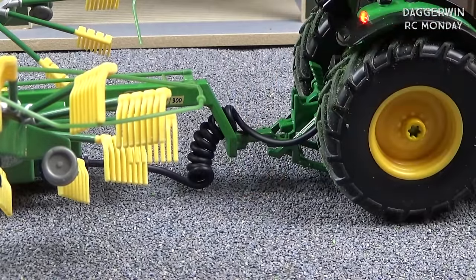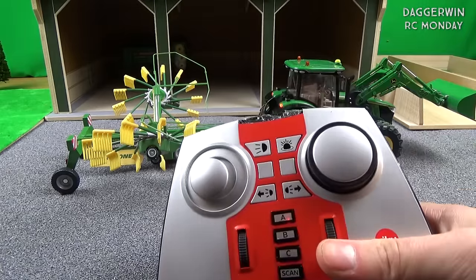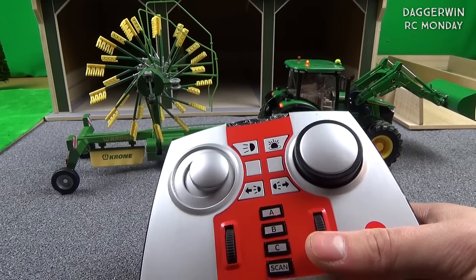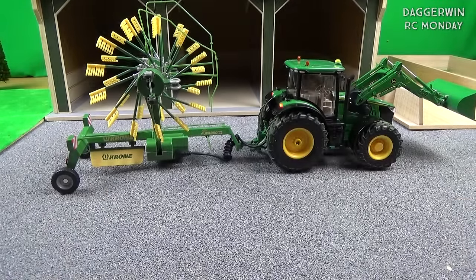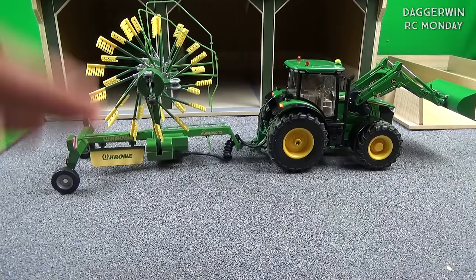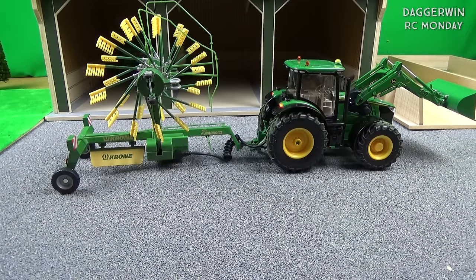I'm going to control the implement using the tractor's remote and I'll show you how. Basically it's just this one control here — it actually goes around 360 degrees and you can control tipper trailers, any implement in fact. One thing which is very clever about this windrower is it doesn't actually power the rake with a motor — when you're driving along with it on the ground, these wheels actually drive it, prolonging the battery life and meaning there's no motor to break.